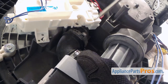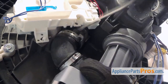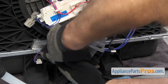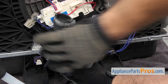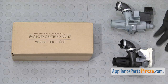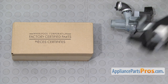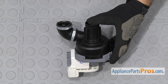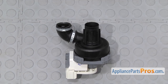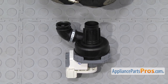If you have to, you can use a small flathead screwdriver to help break the hose free. Once you have it loosened up, you can pull it down and off the dishwasher. Here's the old circulation pump next to the new one. If you don't have one, you can get it at AppliancePartsPros.com. Because the manufacturer uses these special clamps that need to be crimped on, and most people don't have that tool, we're just going to take this clamp off and replace it with a standard clamp.